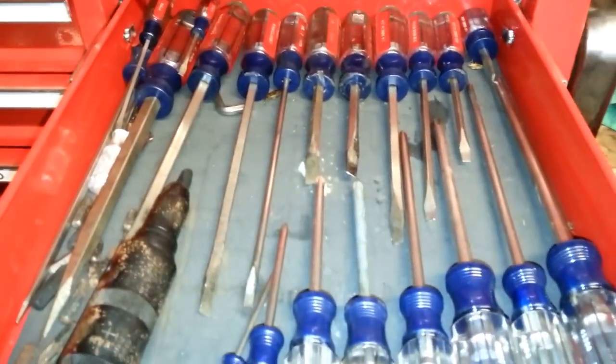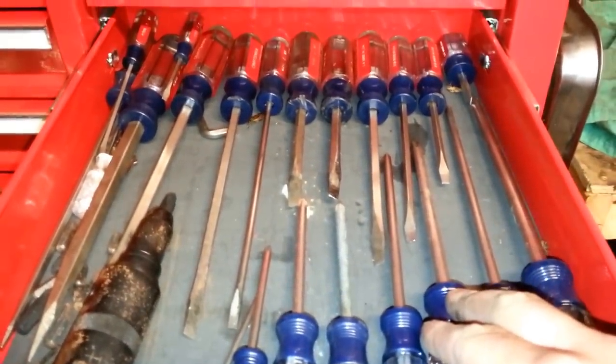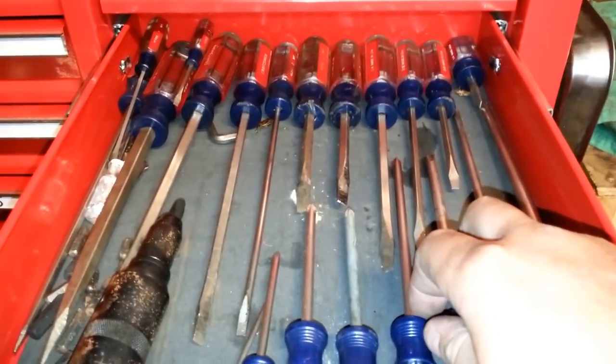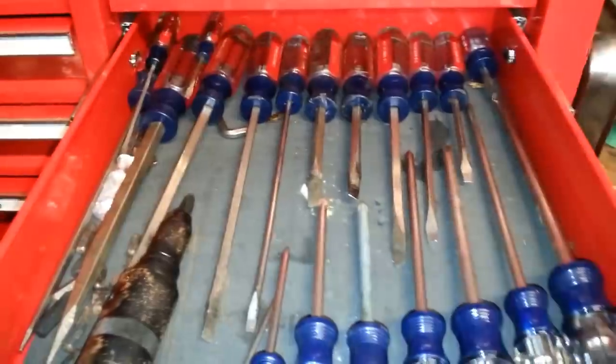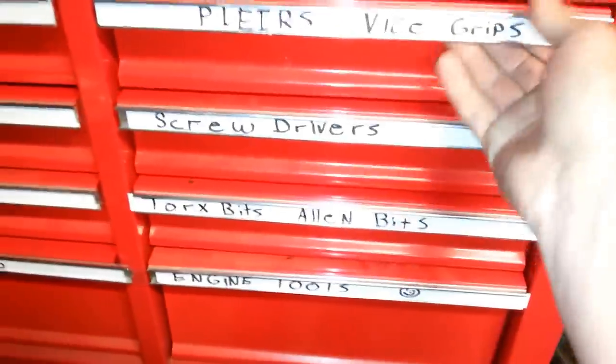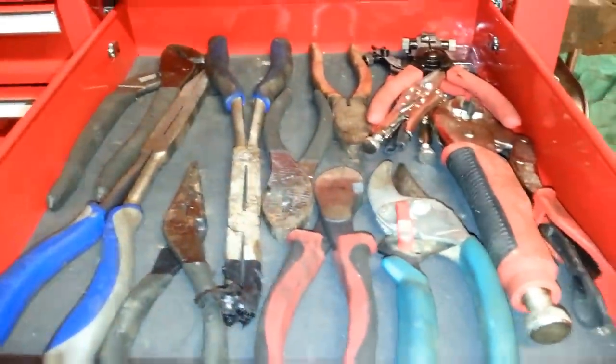Screwdrivers — oh man, I love my Craftsman screwdrivers. I do believe they are the best. I hammer on these things and they just hold up well. I like Craftsman screwdrivers. Pliers — nothing special about pliers.